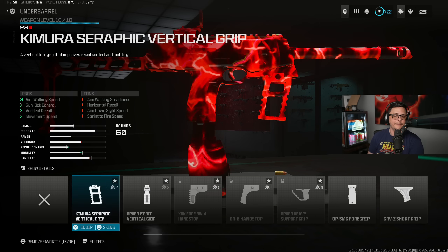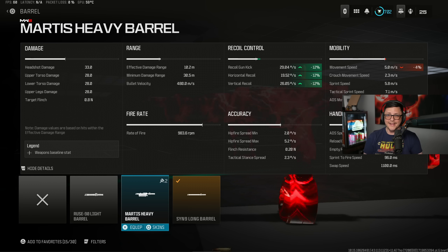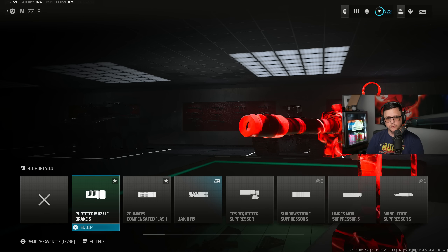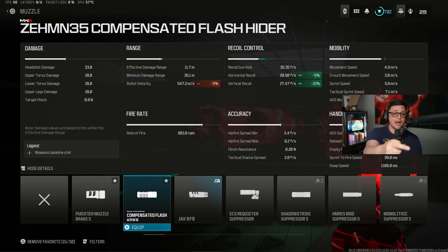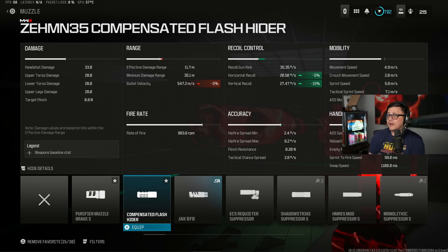It really depends on what you lean towards. If you like the Kimura, maybe you go with the Sin because you can get extra bullet velocity — bumped up by 20% and the range by about 15%, which is an extra two-ish meters. This will slow down your movement speed, whereas the other option helps your recoil control. For me, I don't really like a gun that has 480 bullet velocity — I think that's kind of low, so I'd tend to lean towards higher bullet velocity. If it's hurting recoil too much, maybe I have to sacrifice it and go the other way. Most people tend to go with the Zemin muzzle.